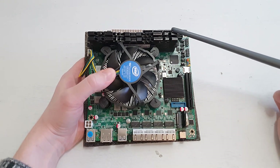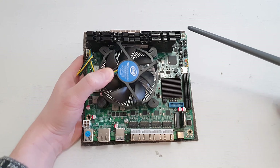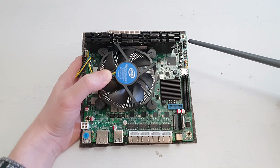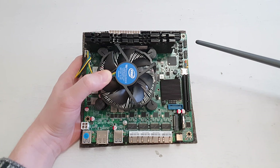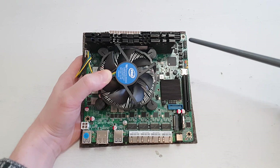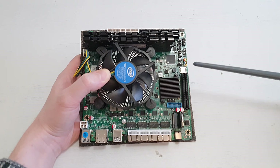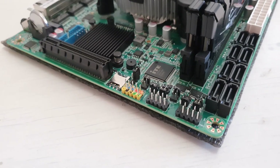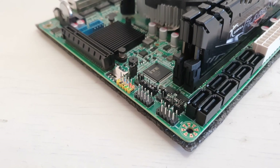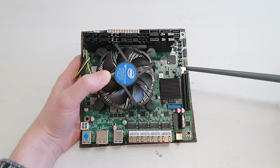We have two slots for DDR4 memory, which is a standard configuration for mini-ITX size. There are also two headers for COM ports — I have no idea what these COM ports would be used for, but we have them. We have front panel LEDs and buttons, and there's a SIM card port, as on the back side of the motherboard we have a mini PCI Express slot to install Wi-Fi or 4G/5G modems.